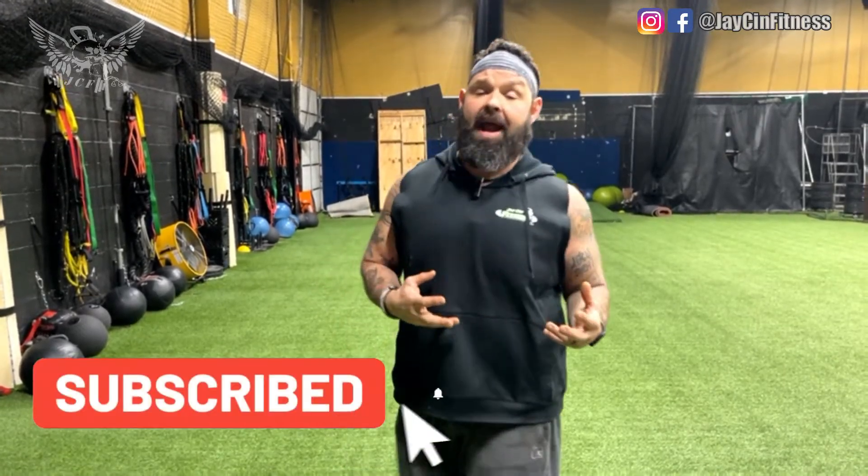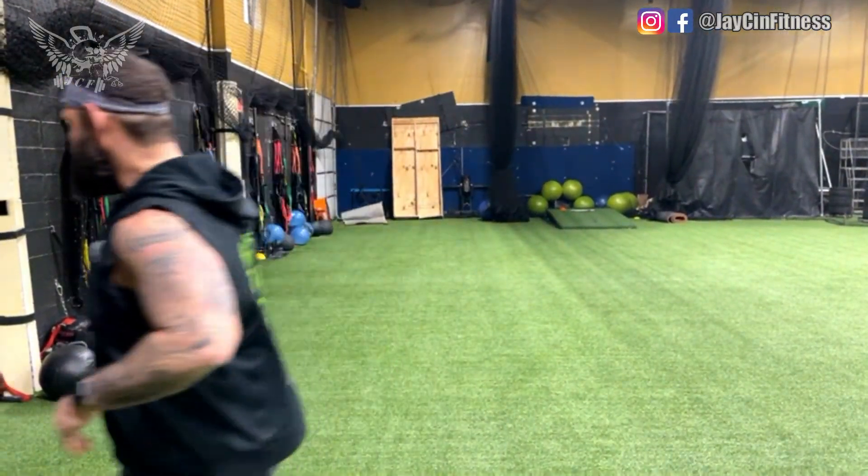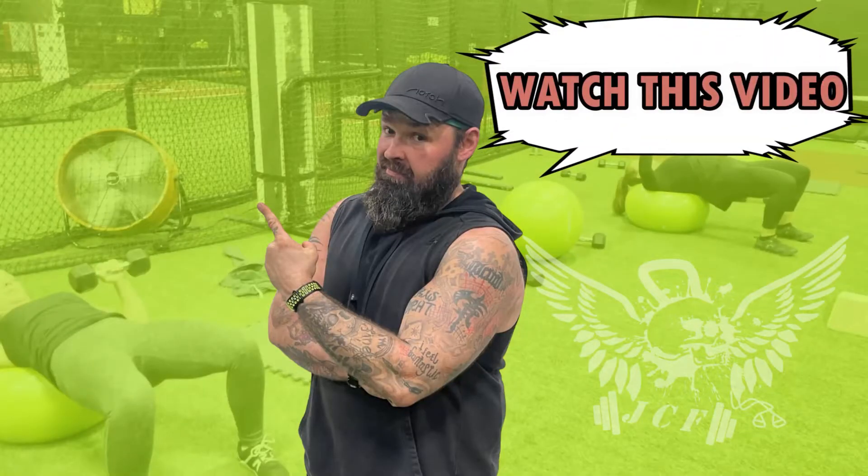Other than that, guys, thanks for following us — hopefully you like the page. If you haven't subscribed yet, click the button below or above depending on what platform you're on, so you don't miss out on any of the new videos we're putting out each week. That's all I got for you guys today — thanks for stopping by, see you in the next one.